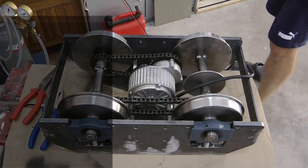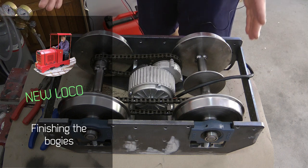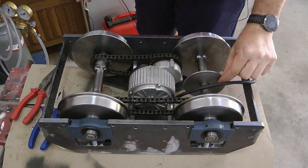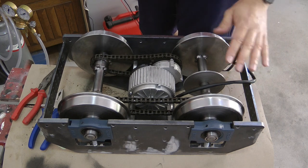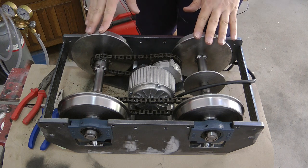It's another day and another build video. I thought I finished with the bogeys, but I still need to get brakes and mount them. Regardless, I think everything else is done.